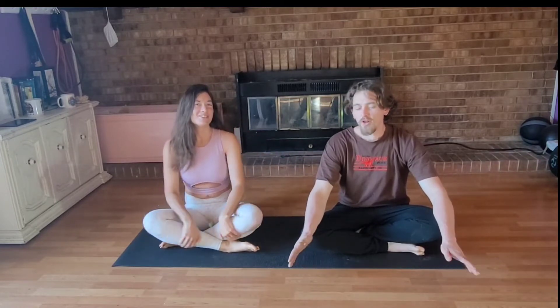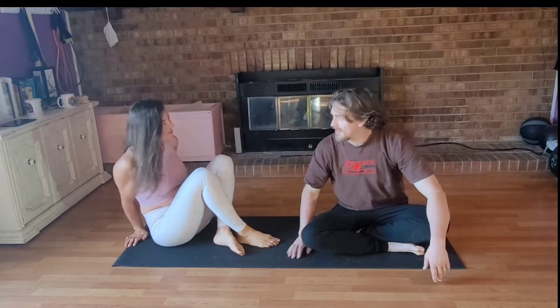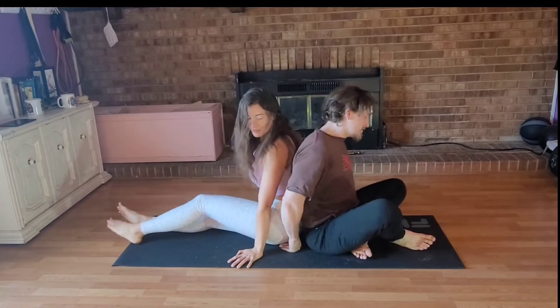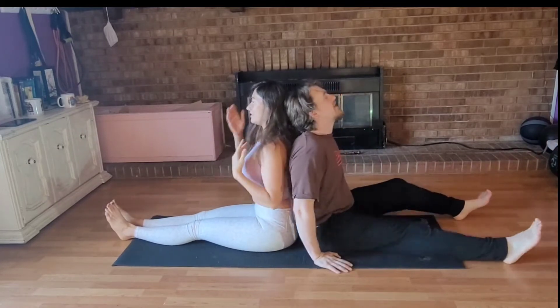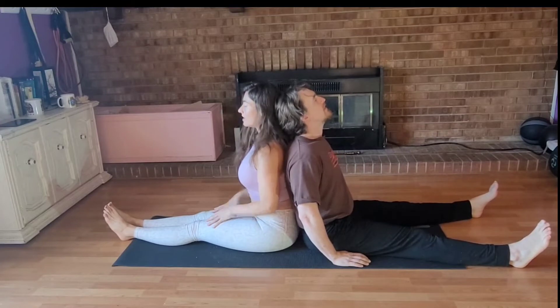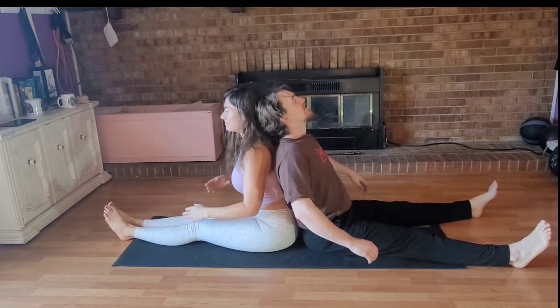We're going to do some fun forward bends and a little bit of ab work, and it's always more fun with a partner. We're going to start with back-to-back seated forward fold. So we're going to start with me going forward and he's just going to follow my back down.